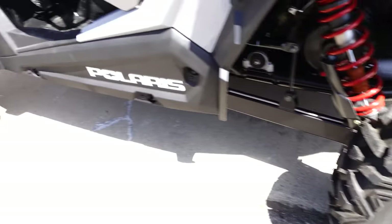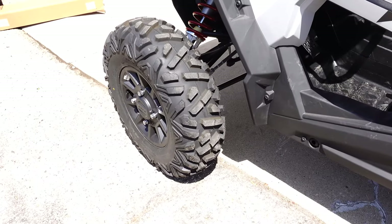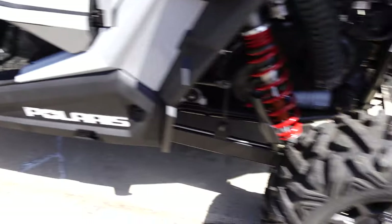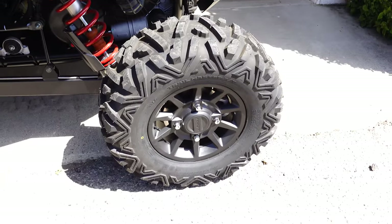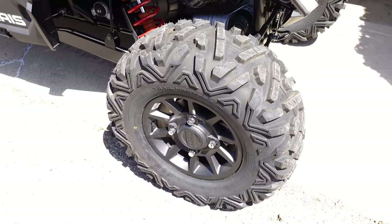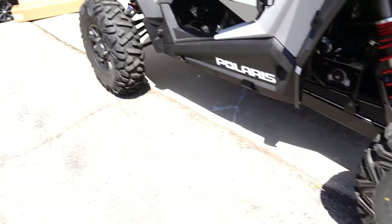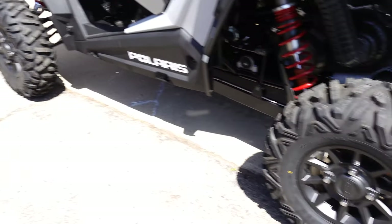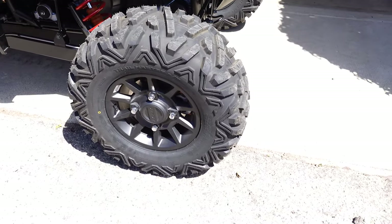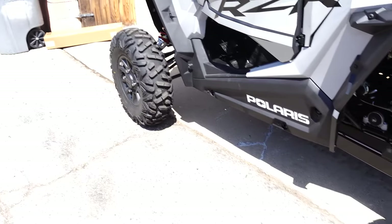You'll notice the tires are staggered in size — the front rim and tire are narrower than the rear rim and tire. That's going to make it a challenge to upgrade tires in the future, because I don't want a wider rim staggered like that. In case I get a spare tire, I want to be able to run it at both ends.